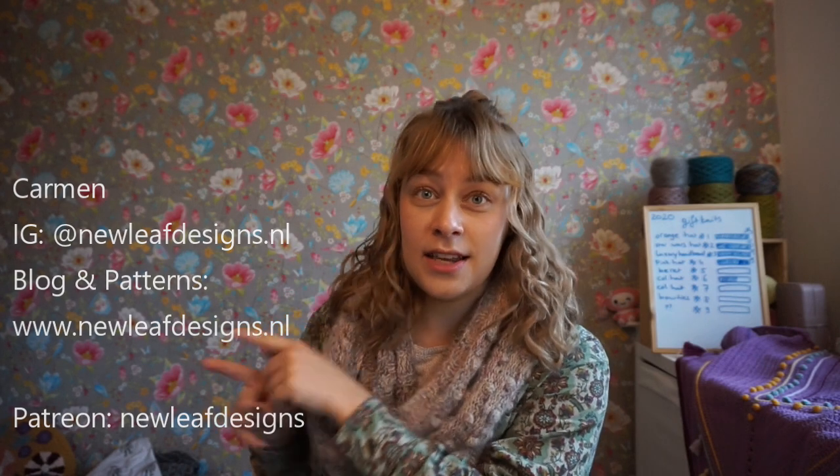Hi everyone and welcome to a new episode of the New Leaf Podcast, which is my podcast about knitting, crocheting and my journey as a full-time knitwear and crochet designer. My name is Carmen and you can find me on Instagram as newleafdesigns.no, and I'll list the other things right here.